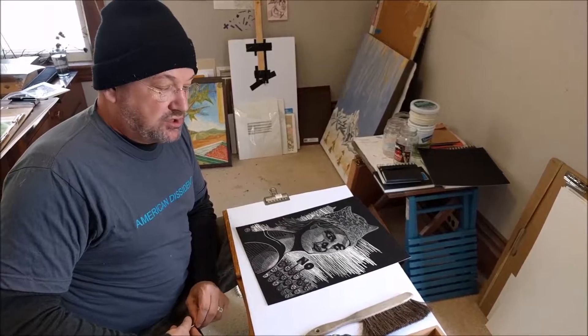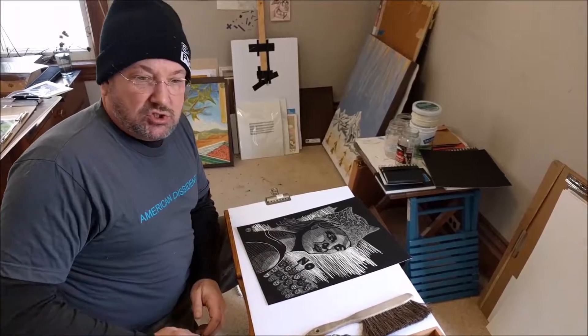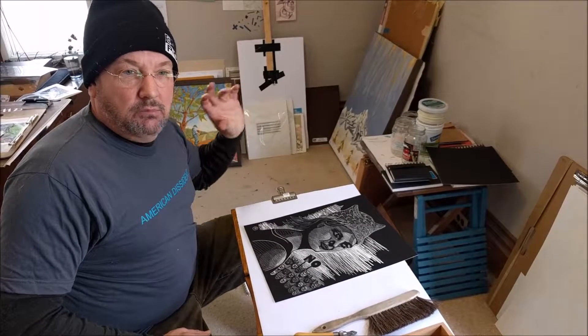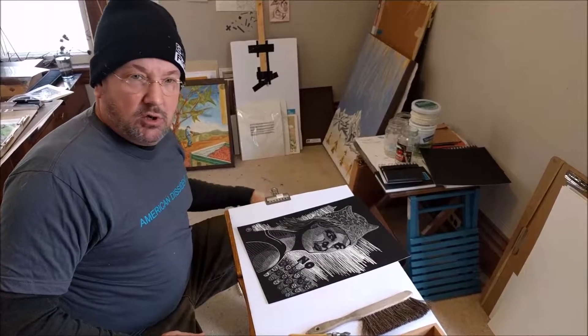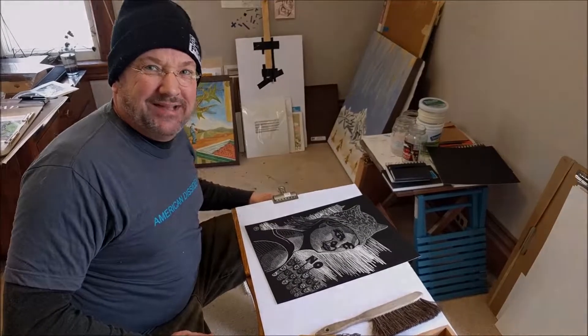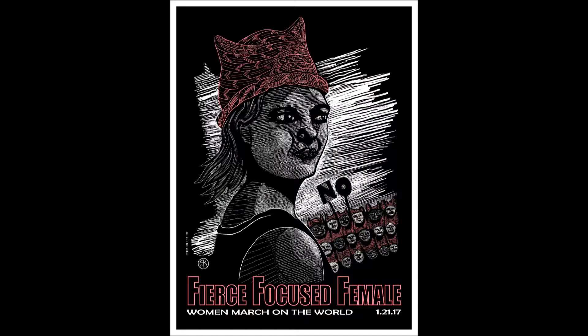I hope you enjoy it and I hope you used it for marching. If you want to get one, I'm selling them on the website for the next couple of weeks — they're available as a fundraiser for Planned Parenthood. They'll be silk-screened here in Michigan, really beautiful museum-quality posters. Grab one when you can and I'll send it out to you. Thanks, see you later, bye.